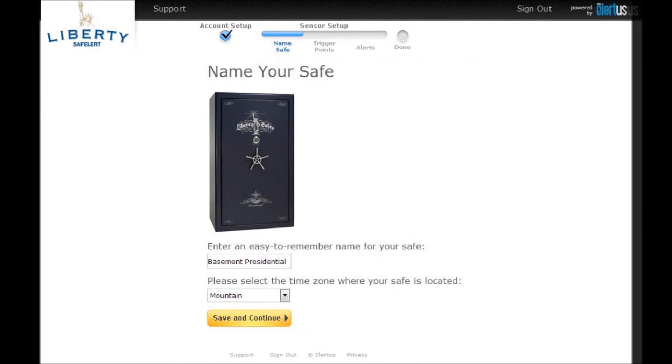Now you are able to name your safe and select your time zone. Naming your safe is especially useful if you have more than one safe and more than one Safe Alert device. Once you are satisfied, press save and continue.